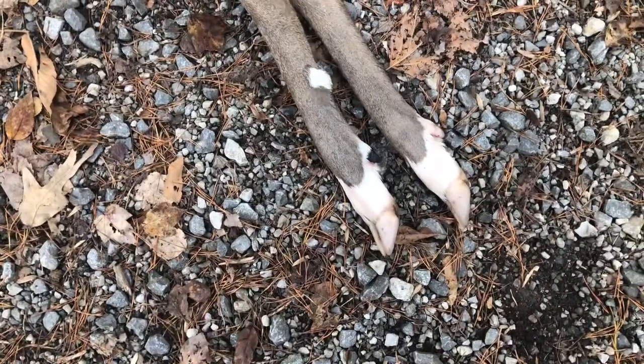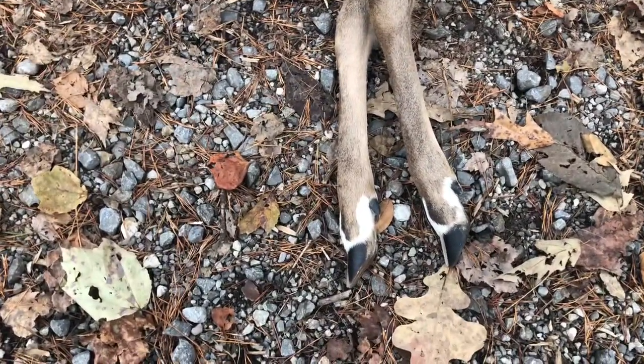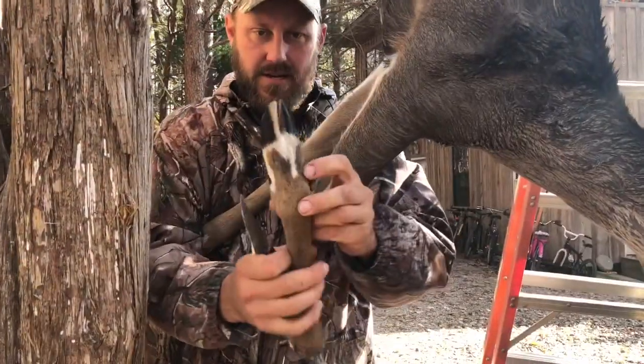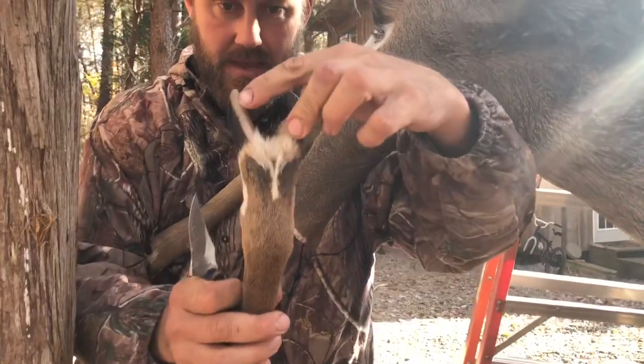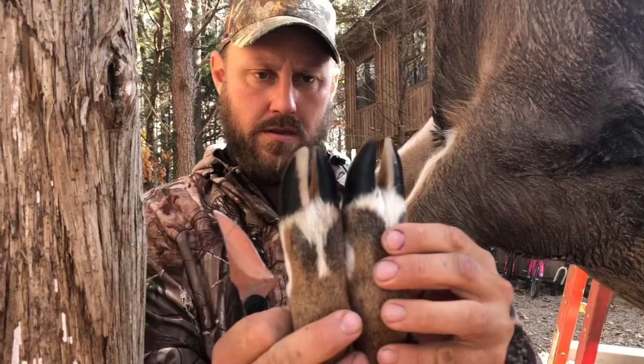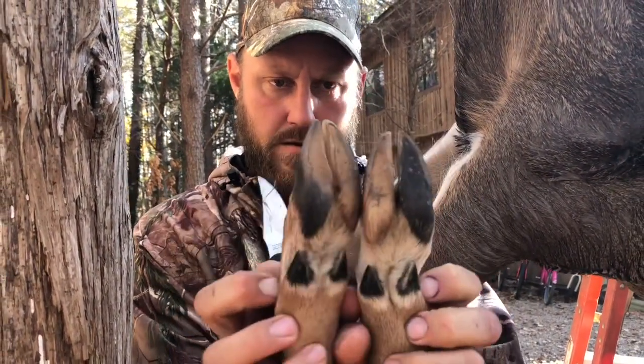We're going to take these feet and make gun racks out of them, because they're so unique — you just don't see feet like this every day. Look at that foot — that is just so interesting to me how half the hoof is white. That's just unbelievable, plus the fur is white around there too.